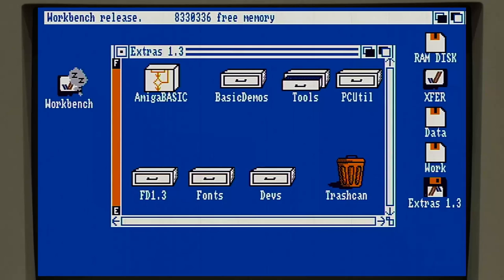You can tell how basic this interface is - there's no progress bar, there's nothing. We dragged Tools from extras to workbench, it's doing its copying, but we don't know when it'll be done. It's very primitive, even compared to later versions of workbench - this is extremely primitive.